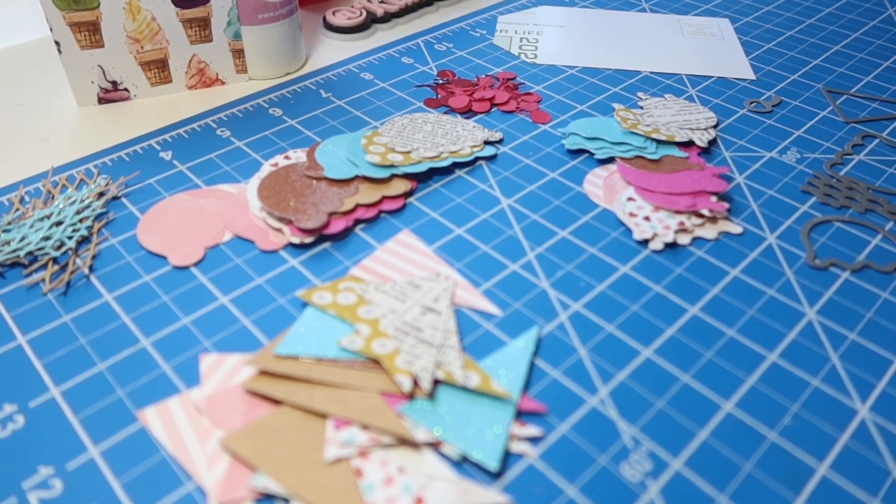Hey friends, welcome back to my channel. It's Kim with Kim's Inspired Life and welcome to hashtag Let's Do Die Cutting Monday, an open collab hosted by our friends Tree at Tree Craft Dawn and Kathy at Kathy's Creative Crafts and More.